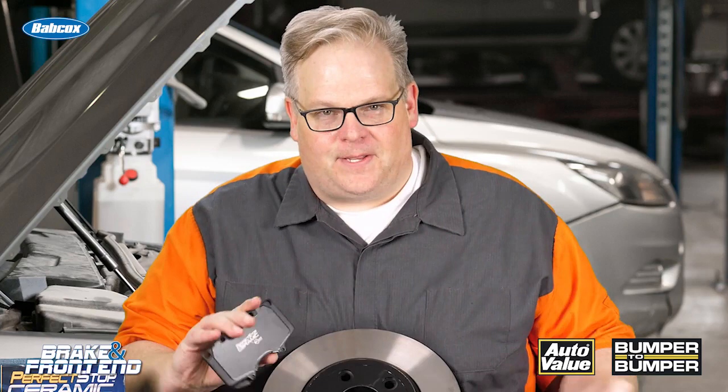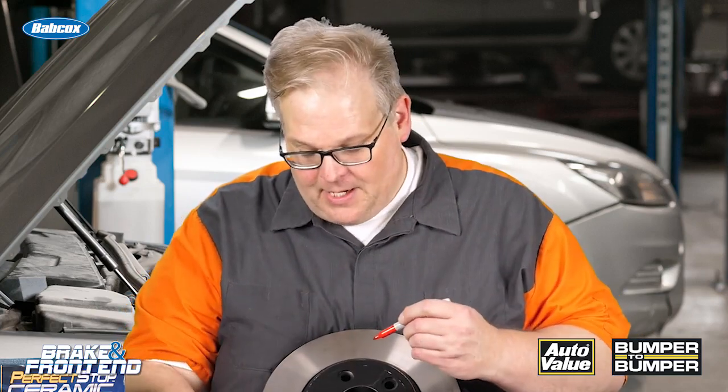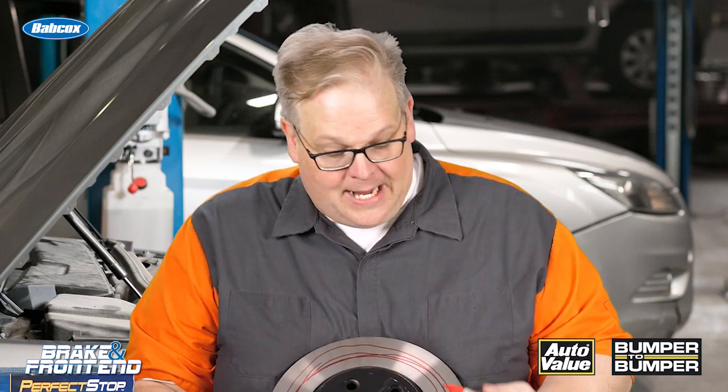Let's imagine that this brake pad is like this pin and it's leaving behind a transfer layer. As the pad goes around the rotor it leaves this transfer layer of material. Over time it is replaced or replenished, and this is what the brake pad interacts with.